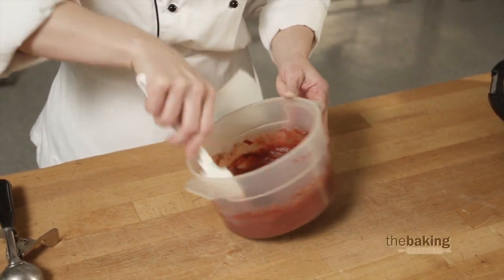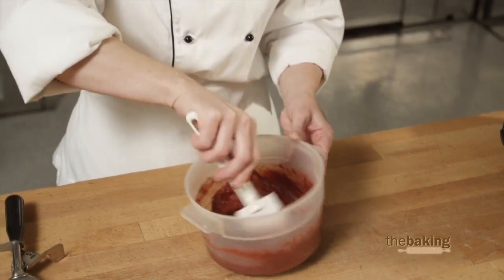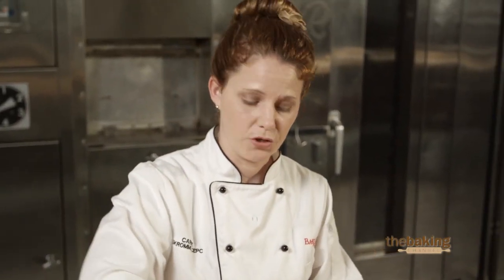I'm going to keep these plain today, but think about how you can maybe add some inclusions to this waffle — some white chocolate chips, dark chocolate chips, anything to add some flavor and crunch for your dessert waffles.